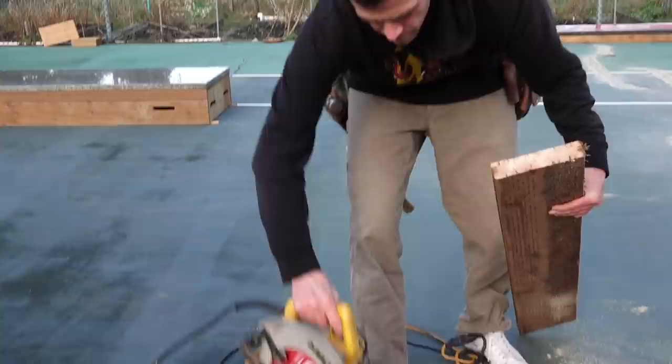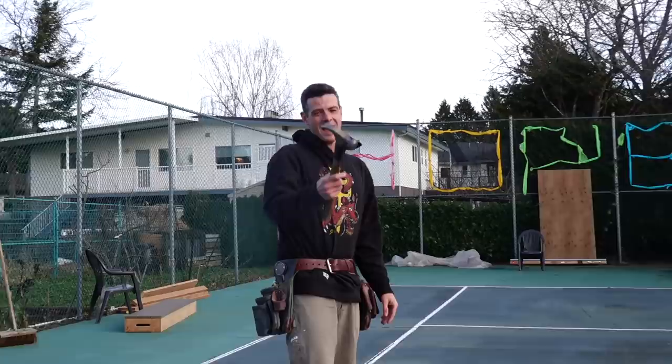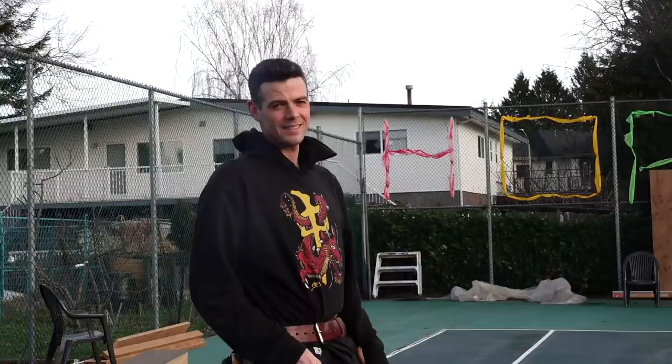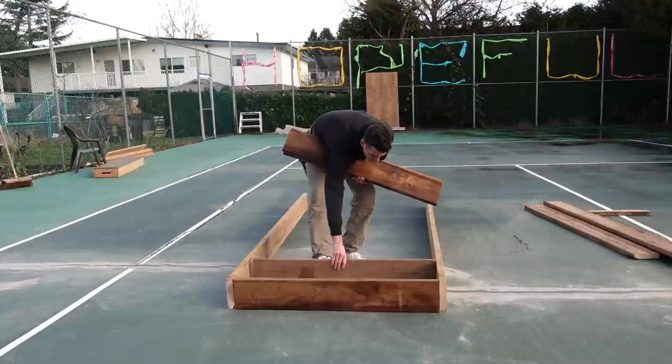I'm actually about to film nailing this for my other channel. Yes, screws would be smarter, but I'm doing a hammer review on the other channel. We'll show a little bit of B-roll of the hammering here, but if you really want to see the hammering and the hammer, go to the other channel — Vancouver Carpenter. We'll get my joists and studs all laid out.